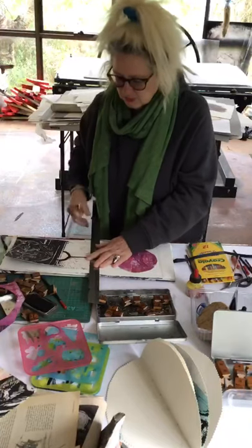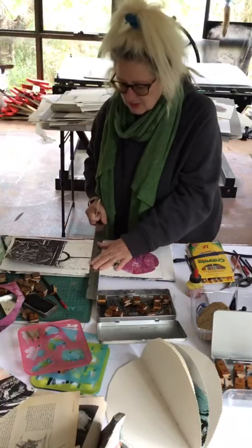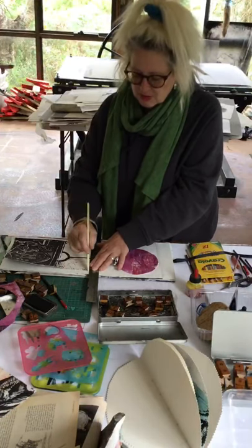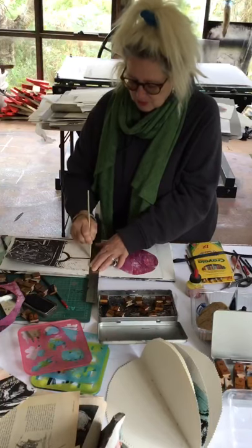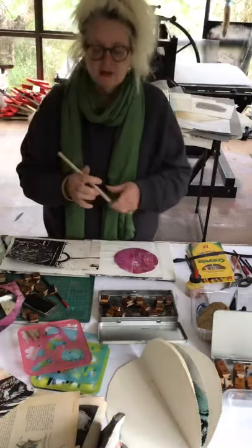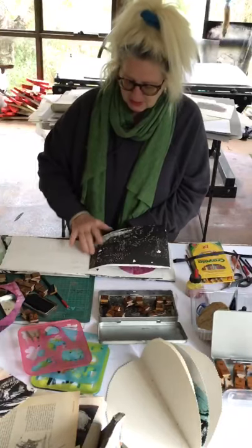I'm also going to crease this before I glue it down, just so that it will bend with the book cleanly. You can use the end of a knife — like a kitchen knife — but this tool is specifically made for it; it's called a bone folder. It's also great for making a nice clean line when you're turning and making your pages.